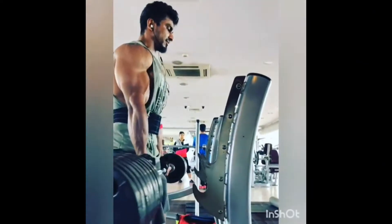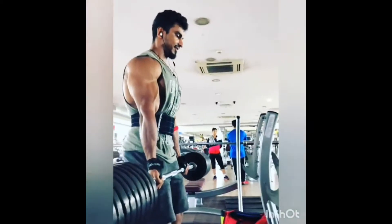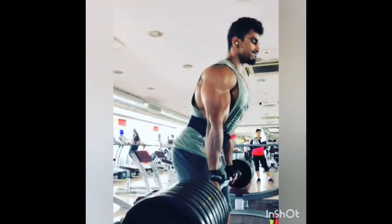Hello and hi to each and every one of you. I welcome you all to the Health External channel. Today we are going to talk about bent-over barbell rows. Doing bent-over barbell rows will let you strengthen your upper back as well as lower back muscles.